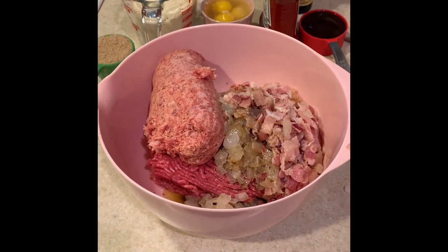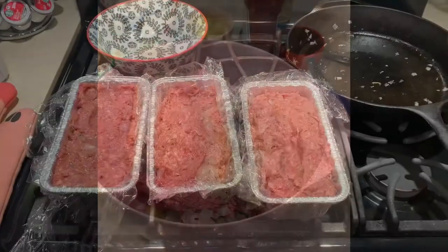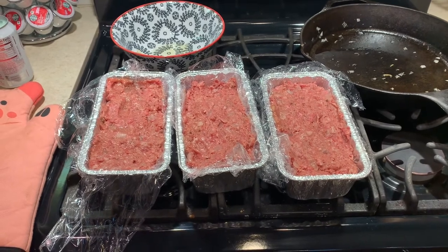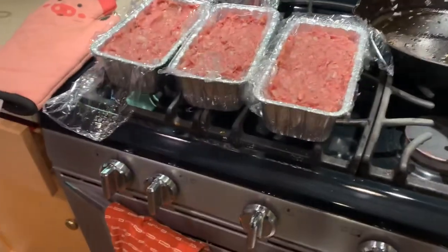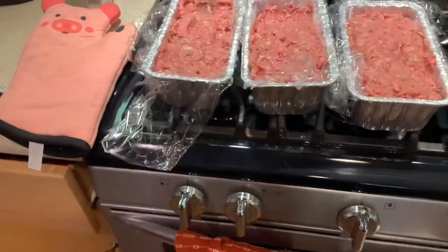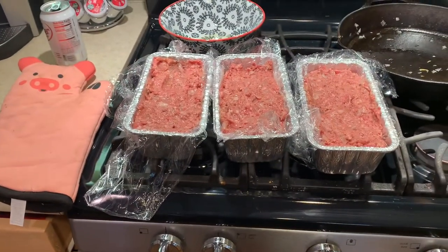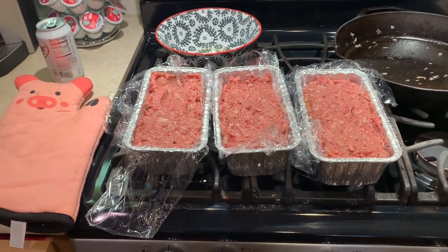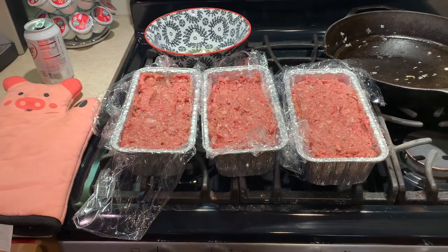I just took all those mixed ingredients and put them into these little baking pans — the bread pans — with some plastic wrap inside. I'm just gonna close them off and put them in the freezer overnight. Then tomorrow we'll get them out and smoke them. Should be delicious. Probably not gonna do all three, maybe two — we'll play it by ear. I do love meatloaf.